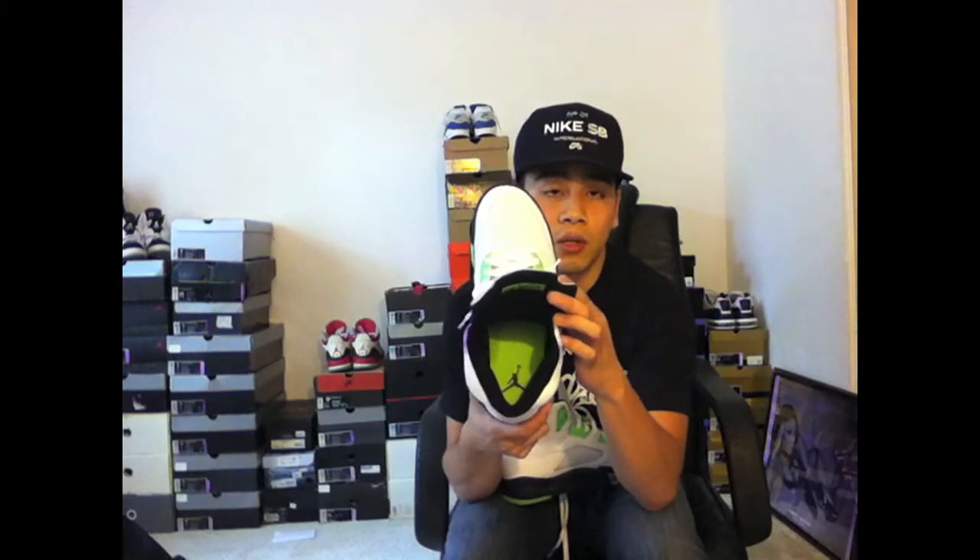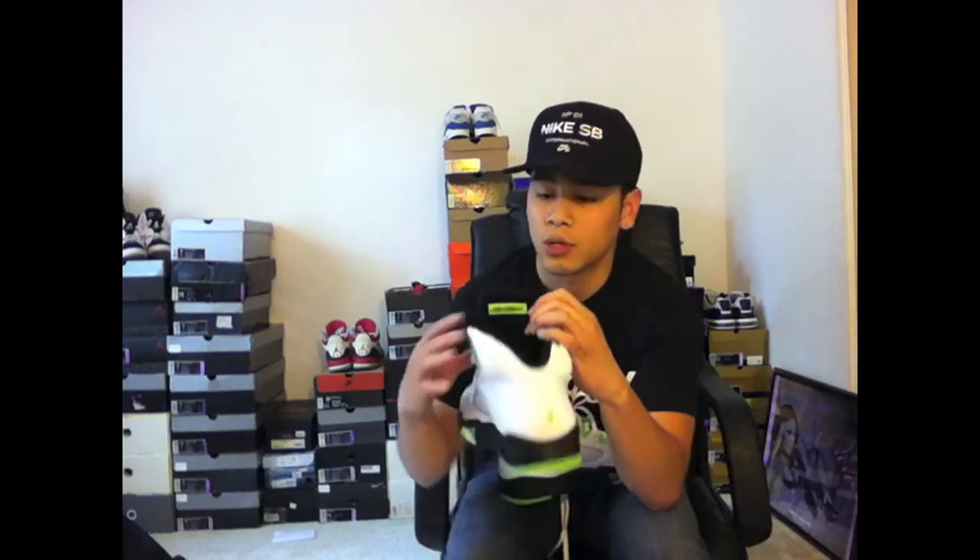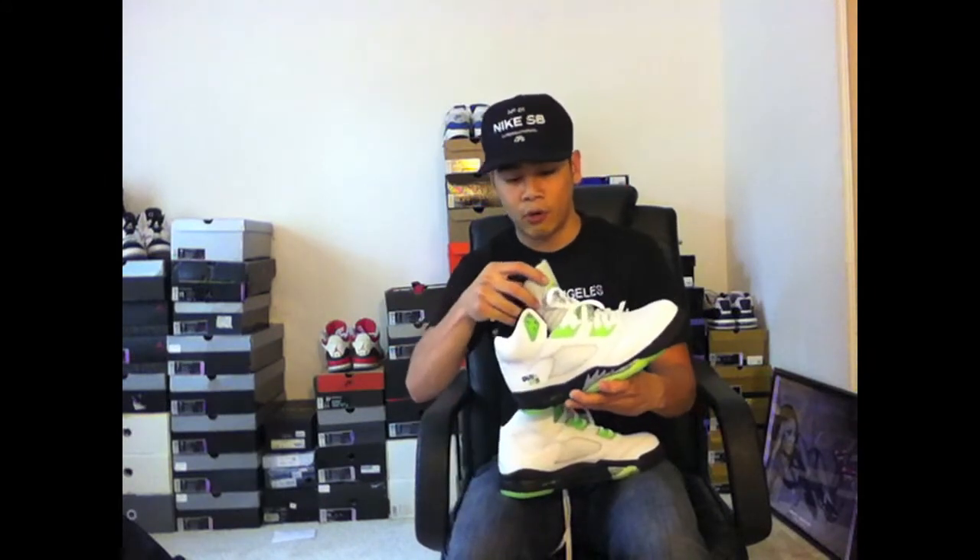The sock liner on these is black. The insole on these is that bright green. You can also see the bright green on the Air Jordan tag behind the tongue.